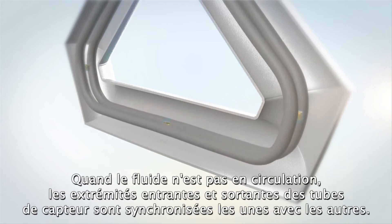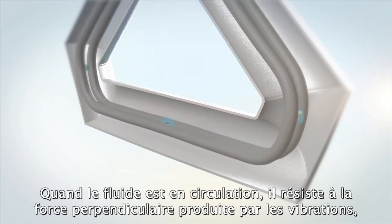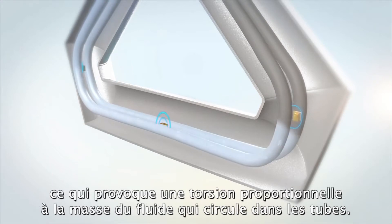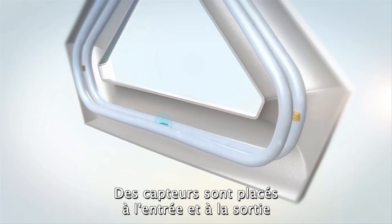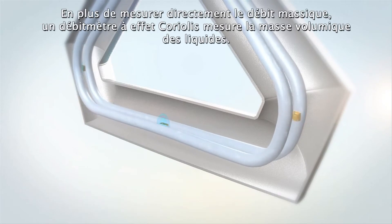When the fluid isn't flowing, the incoming and outgoing sides of the sensor tubes are synchronized with each other. When the fluid is flowing, it resists the perpendicular force produced by the vibration, causing them to twist in proportion to the mass of fluid flowing through the tubes. Sensors are placed on the inlet and the outlet of each tube so that the twist, and thus mass flow, can be accurately measured.